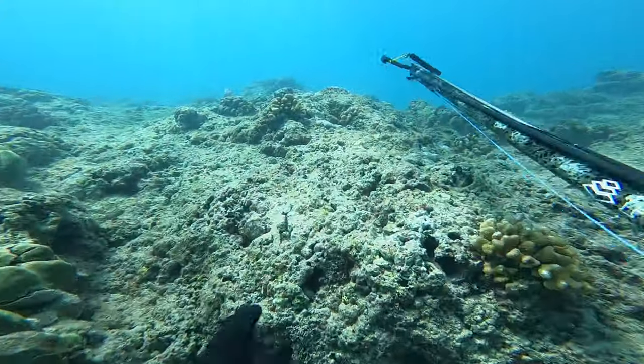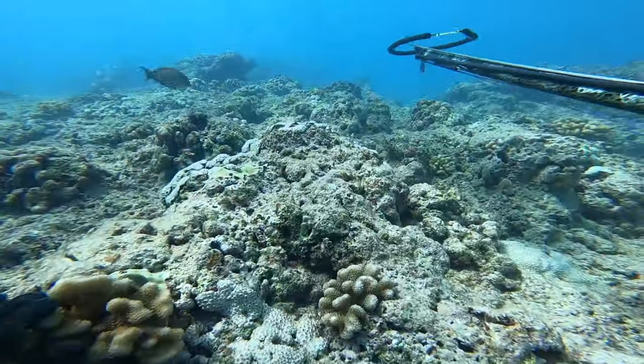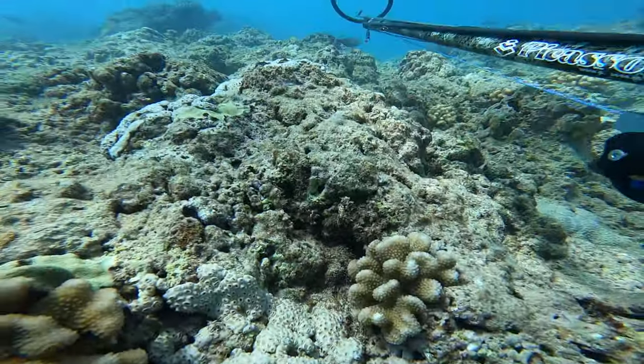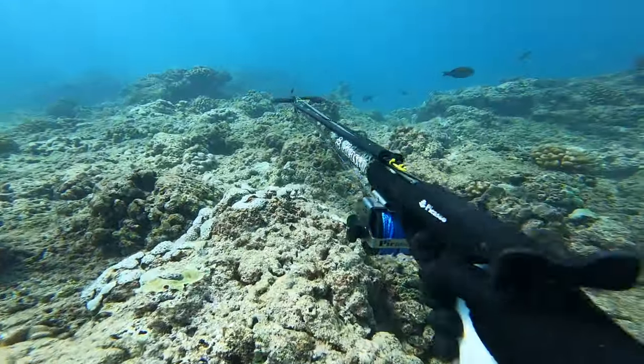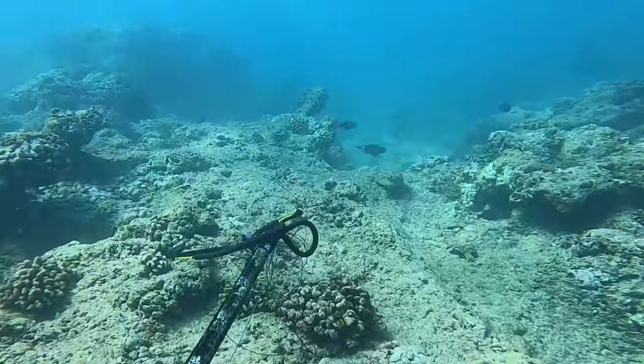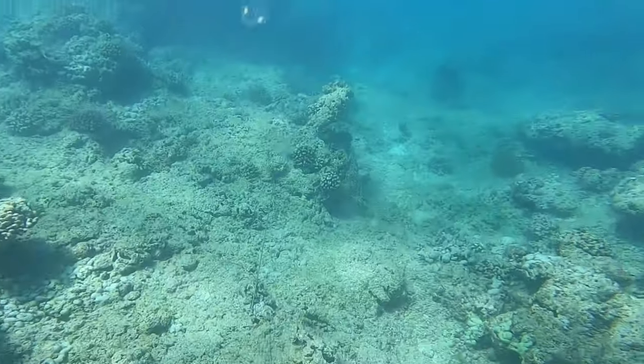On this first drop I see a uhu, so I decided to drop around 20 feet away from it. I'm scratching the reef, looking down, and it comes right in. I have a clear shot, but I shoot and miss left. I was kind of bummed, but there are more fish to come.